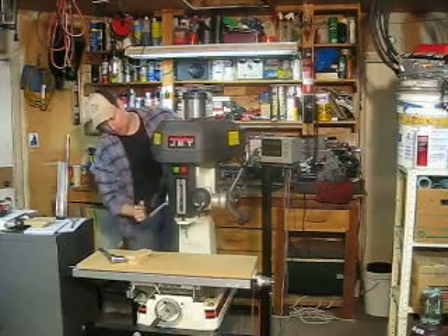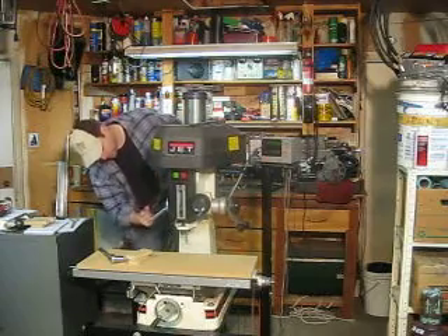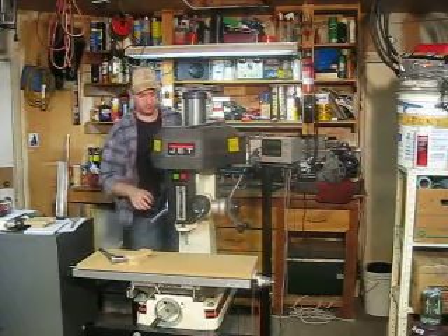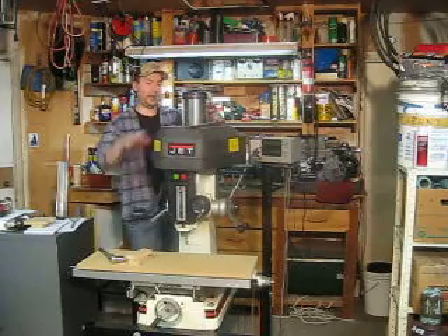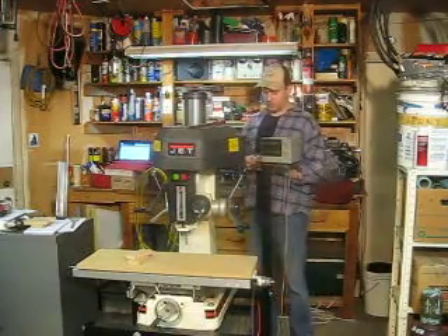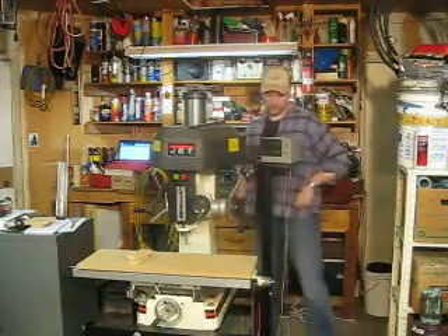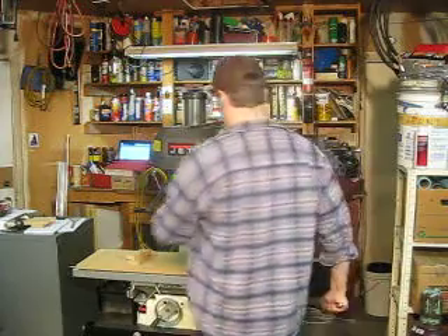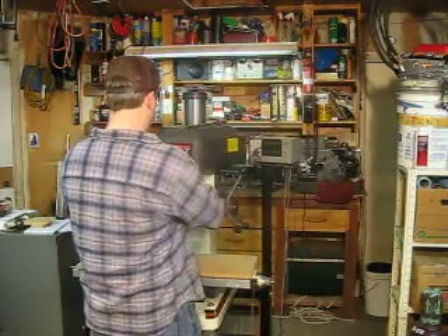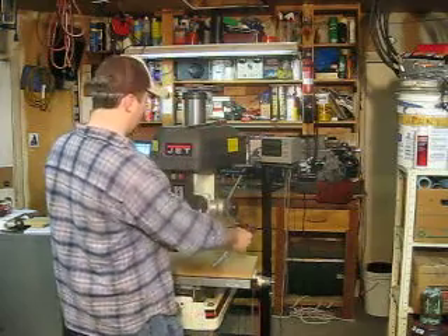That serves the dual purpose of hopefully being visible on the video when I open the top to show you how to change the speed. Before we change the speed, we want to make sure this is straight because it does have a decent bit of movement in it, just like a drill press.